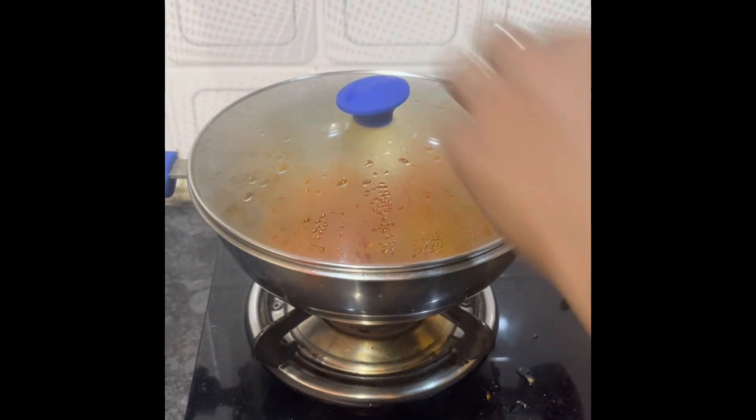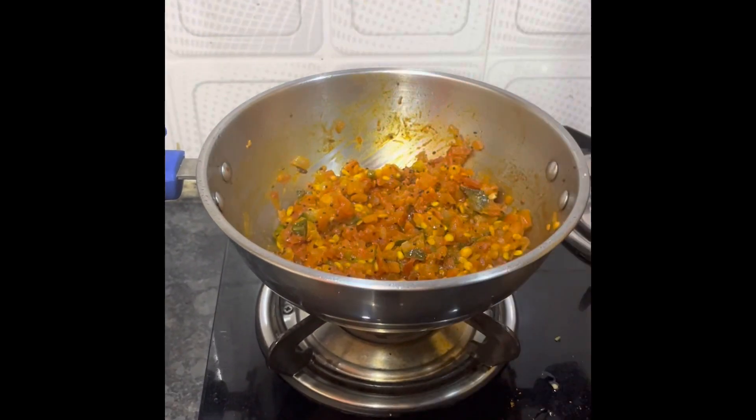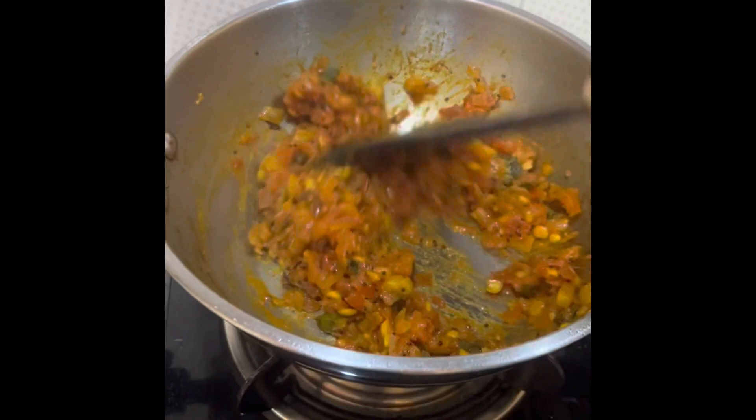I have cooked it for more than 2 to 3 minutes and the dish is done.